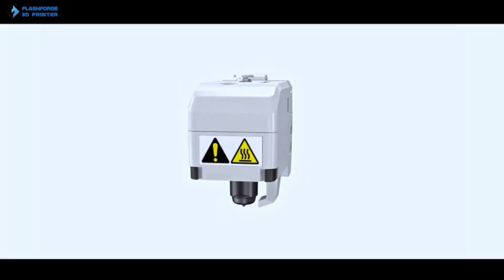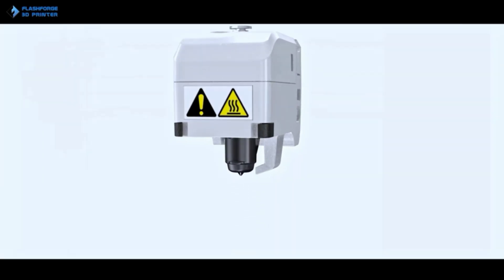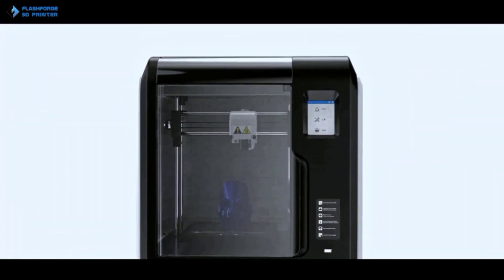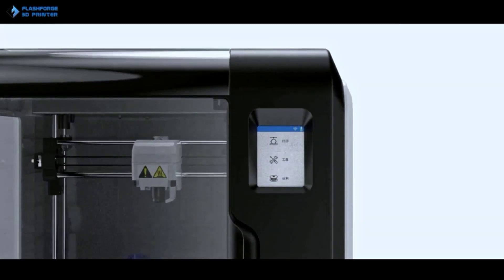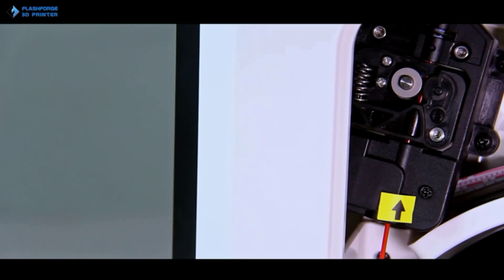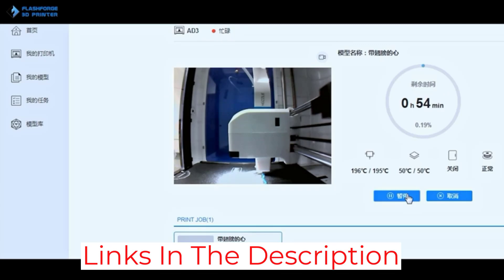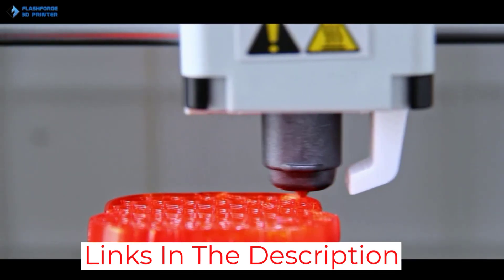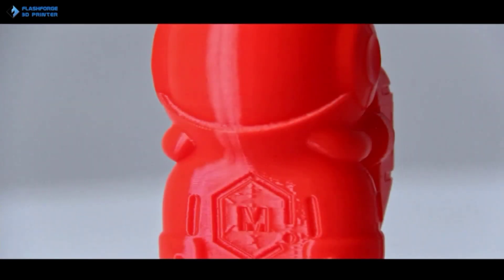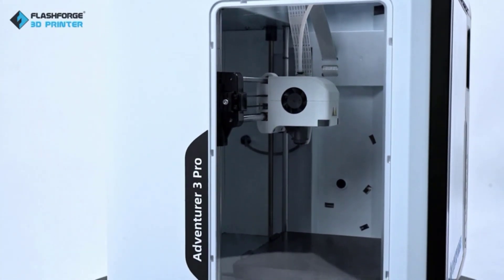You can print with the official FlashForge software by downloading the FlashPrint slicing software from the FlashForge website. However, the app doesn't work, which leaves the PC option. FlashForge also promises after-sales support for this printer. However, we found it difficult to access assistance. Beginners would therefore struggle to troubleshoot any problems. We also noticed the extruder bars were slightly crooked and needed adjusting. The extruder fan is also loud. Compared to the Dremel DigiLab, the FlashForge Adventurer 3 Pro is a budget device.